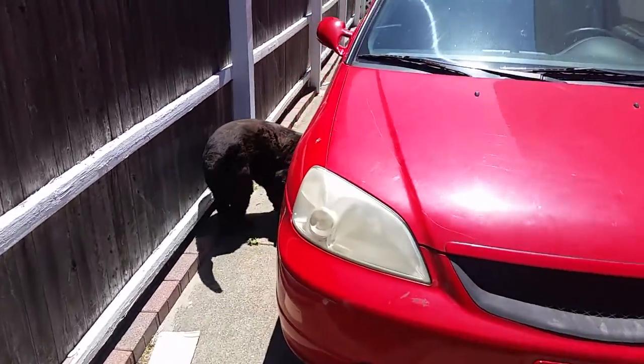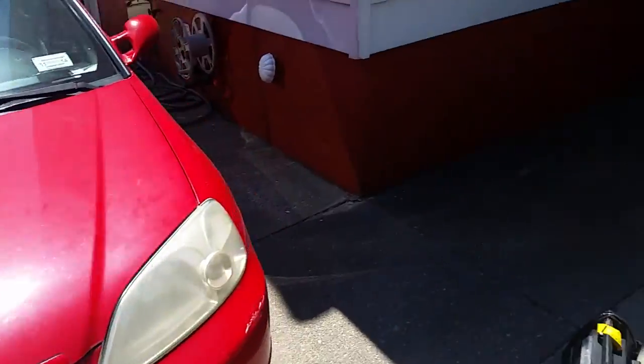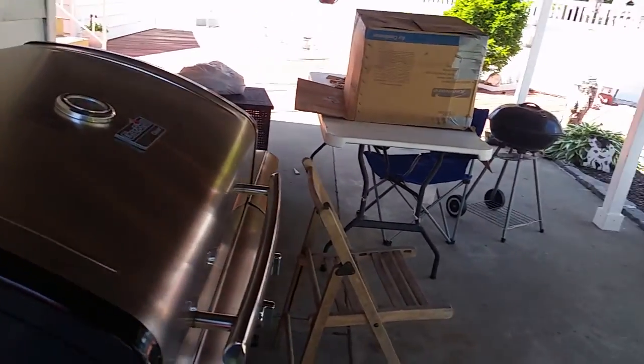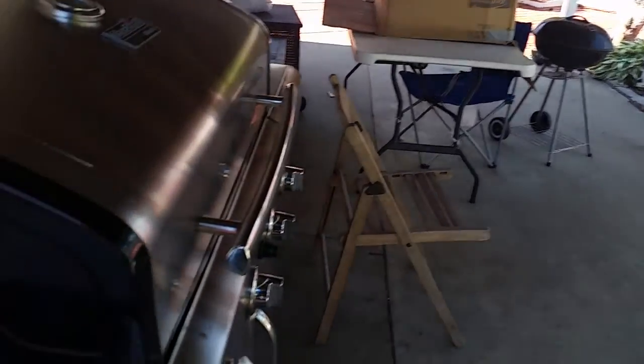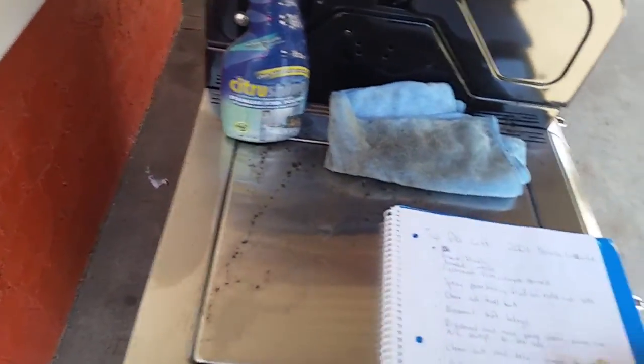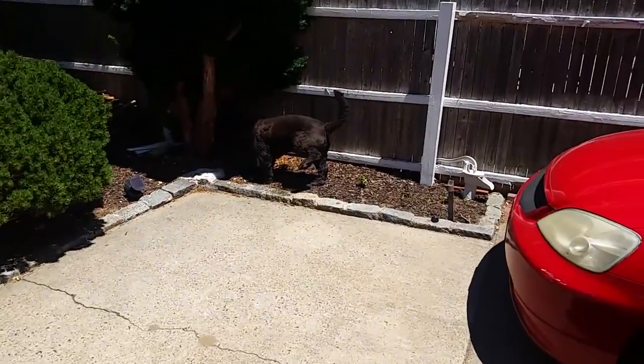I wrote down a basic list of what to do — a breakdown of how I should do it. It doesn't have to be in an exact order. I've never done this before, so do this at your own risk.